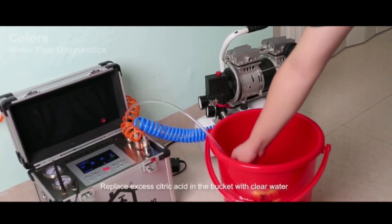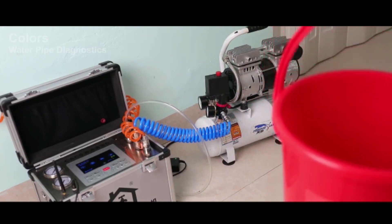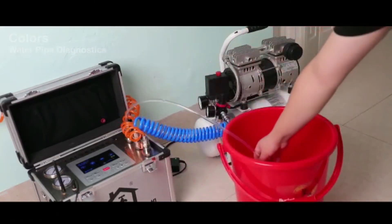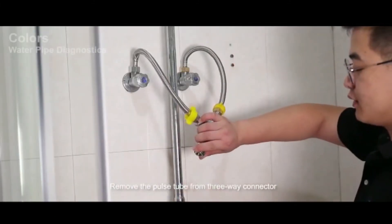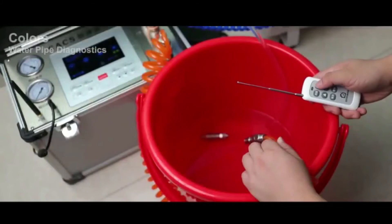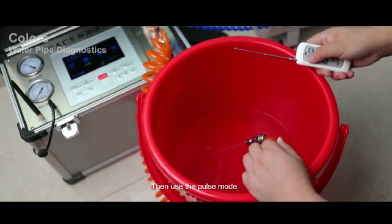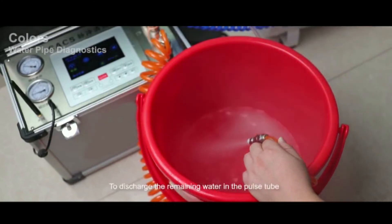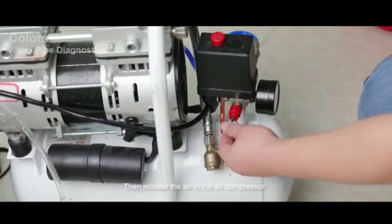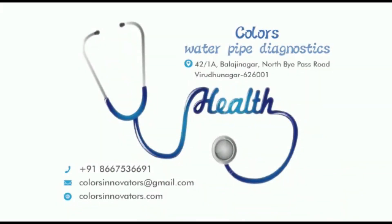Step 6: Equipment maintenance. Replace the excess citric acid in the bucket with clear water. Remove the pulse tube from the three-way connector. Use the infusion mode to discharge the remaining citric acid in the equipment with clear water. Then use the pulse mode to flush out remaining water in the pulse tube. Finally, release the air in the air compressor. Equipment maintenance is finished.